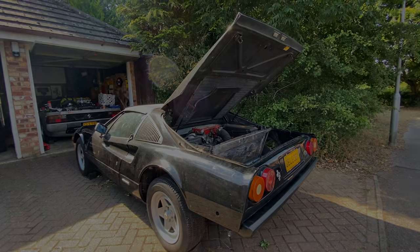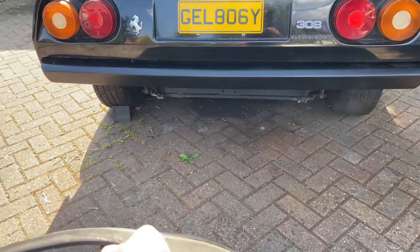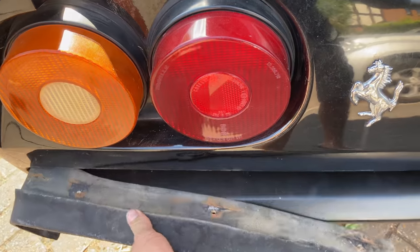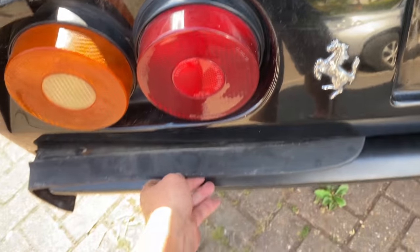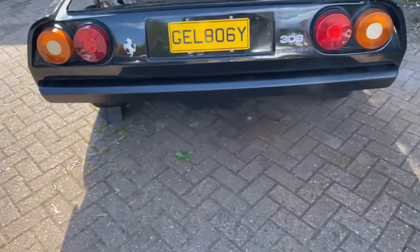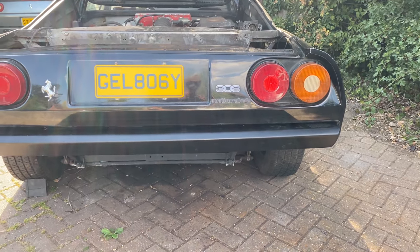It's looking good — really happy with that. A little fine bit of adjustment needed, and don't forget we've got these little rubber bits that sit in here — I think they're on the Euro version as well, I shall check. It needs to come out a little bit, but other than that the gap is brilliant. Job done.